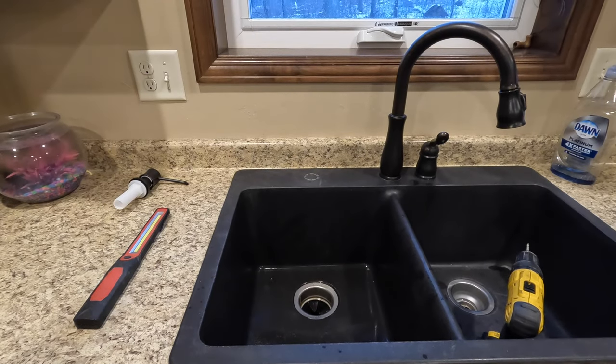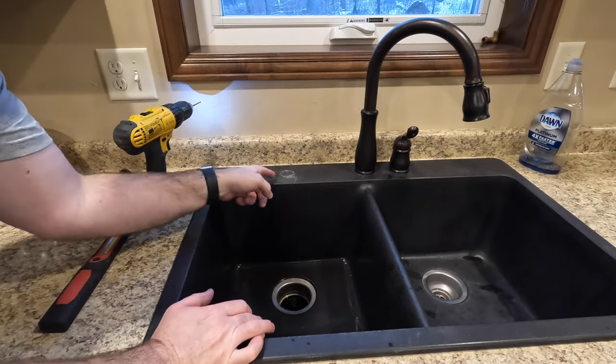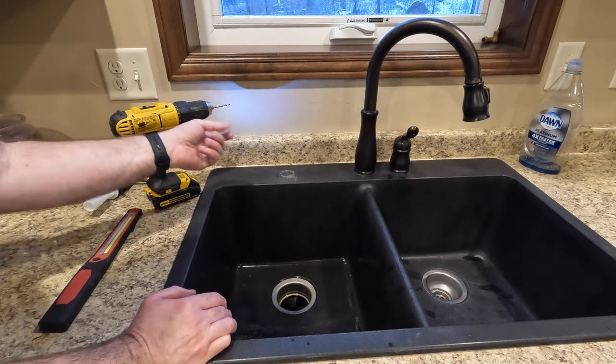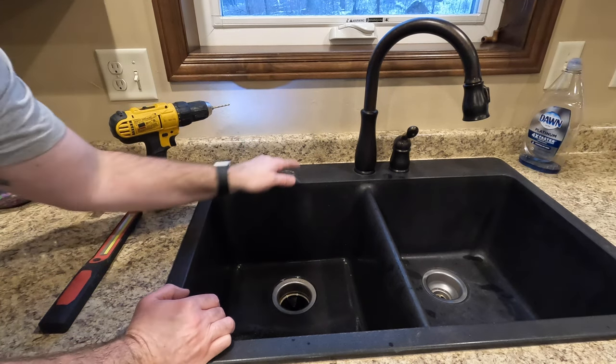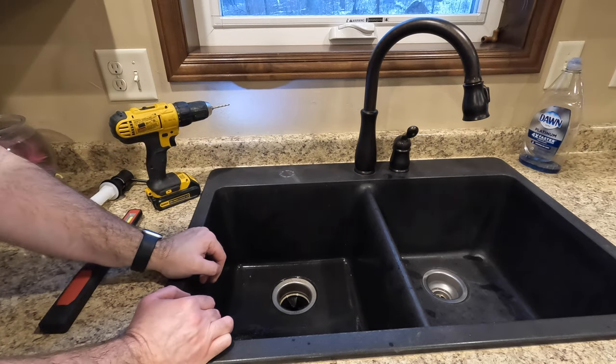You can see we were able to put a series of holes around that knockout very easily. This did dull my drill bit a little bit, obviously because of the crushed stone and the abrasives in there, but it was able to drill those pretty easily. You just have to sacrifice a drill bit to do it.